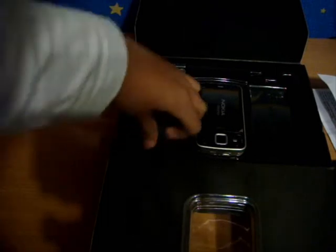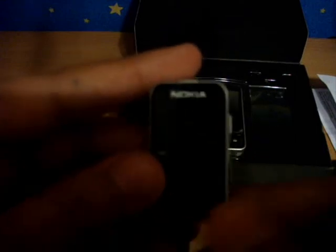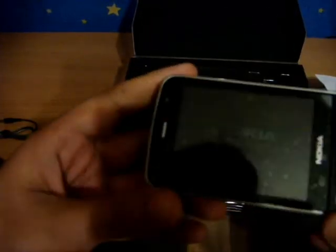Second, we got the battery — the BL5F battery. The next thing we got is the controller connector. And the main thing in the box — we get the phone itself. Wow!